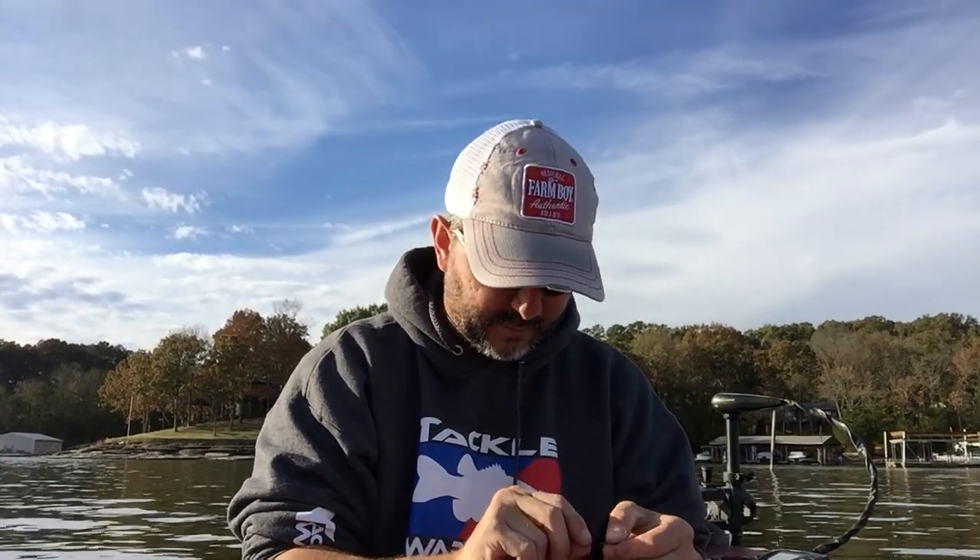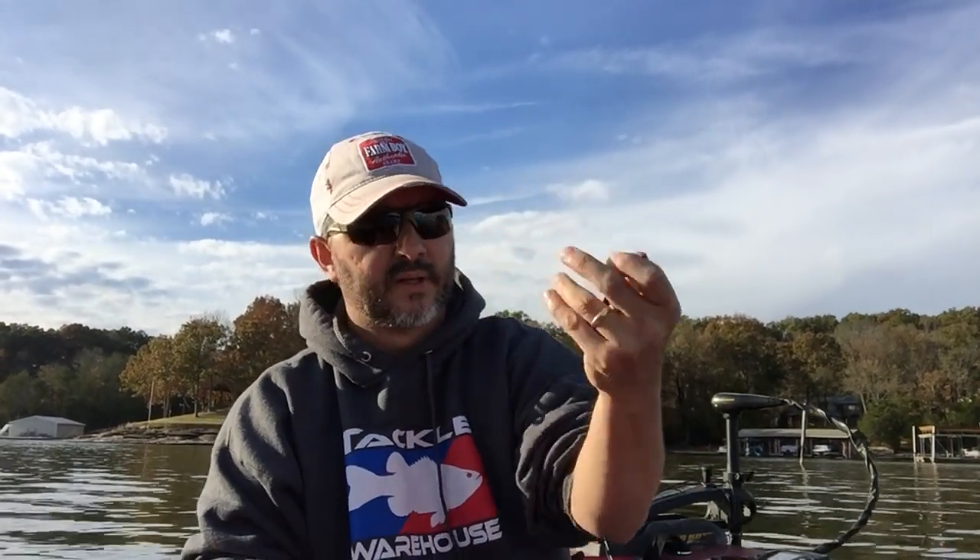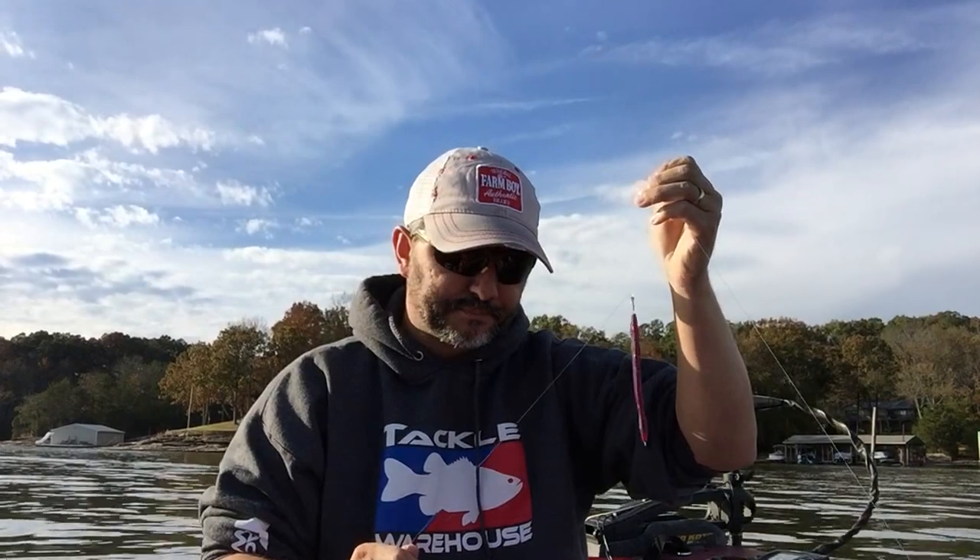For baits, there's a variety of finesse baits you can use. I like the KVD Dream Shot a lot, and what I'm using today is a Zoom finesse worm, about four or five inches. The Dream Shot is real good, but today they're keying in on the finesse worm. I just nose hook it — it's dangling down there with the hook sticking straight up.